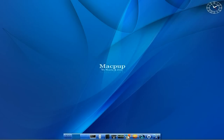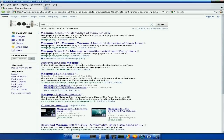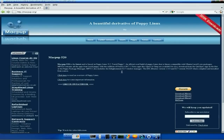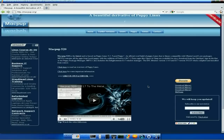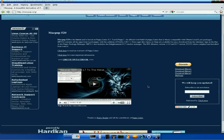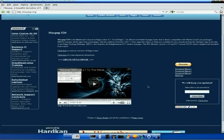Firefox is your standard browser, so I'll open it up. I'm going to search for Macpup and see what we get. As you can see, because it's not actually been released yet, 520 is the only one available at the moment. But hopefully by the time you see this video it'll be up online and you'll be able to download it. If it takes a bit longer, don't worry - it'll be available really, really soon.